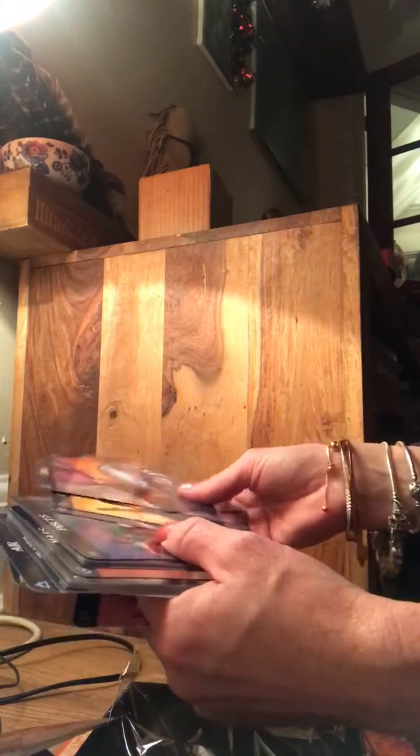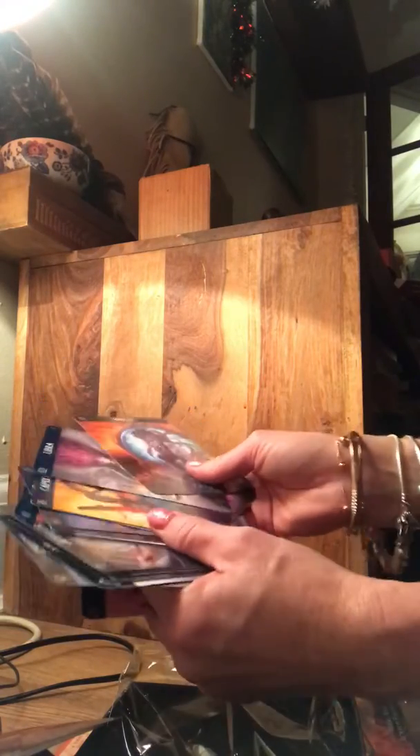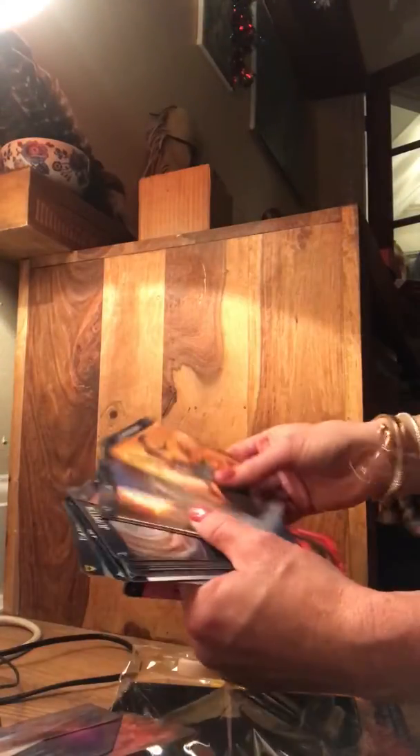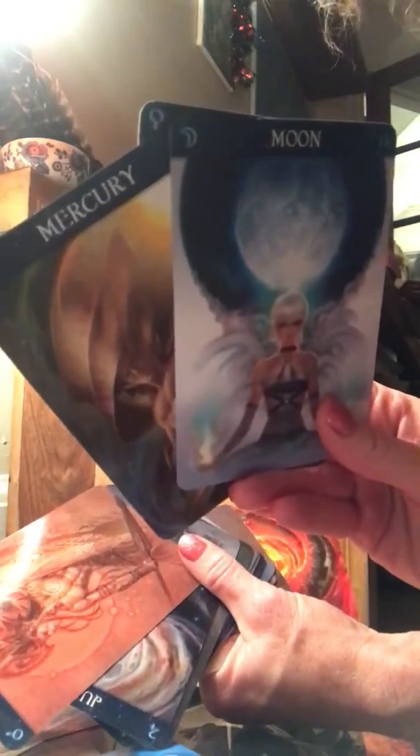Cancer, Leo — oh they're cool. So we've got all the star signs, and then we move on to planets: the Sun, Moon, Mercury, Mars, Jupiter.